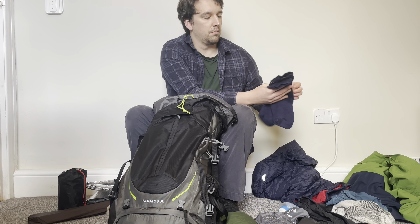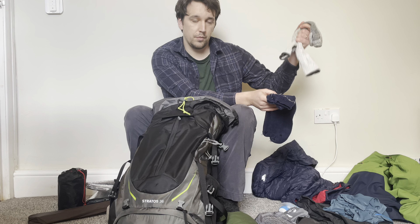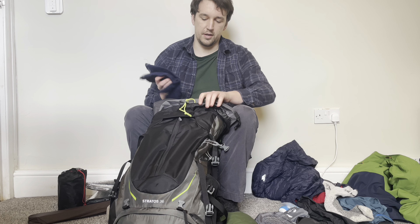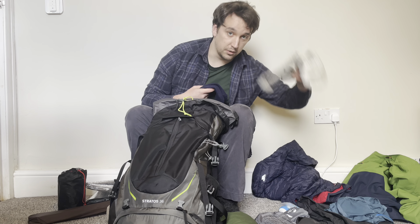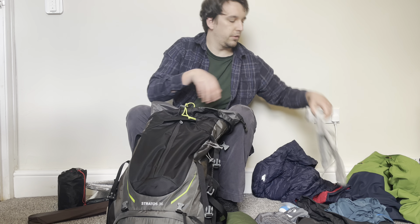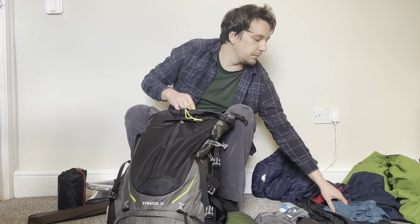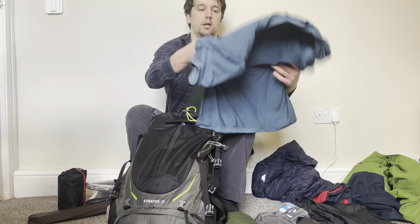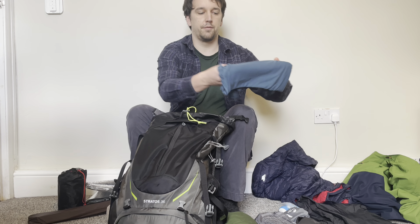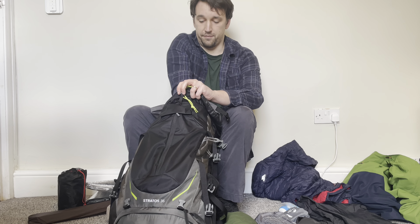Next are some thermal socks I've had for years — you're supposed to wear them over a clean pair of socks. I just use these when sleeping for extra warmth on my feet. Also thermal socks, normal walking socks, and a clean pair. Finally a lightweight breathable t-shirt — I got this for £5.99 from Lidl and it's lasted me a very long time.